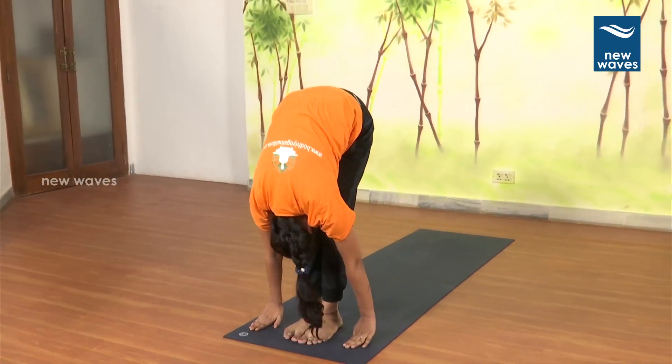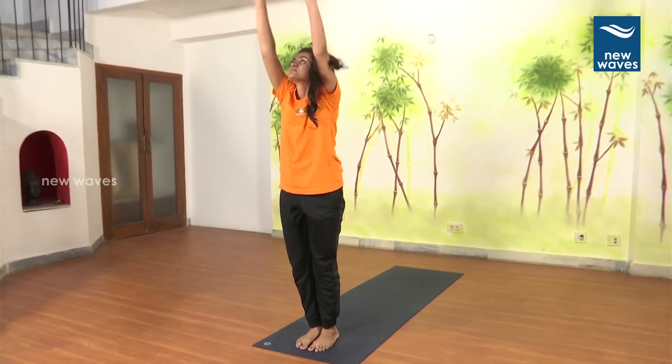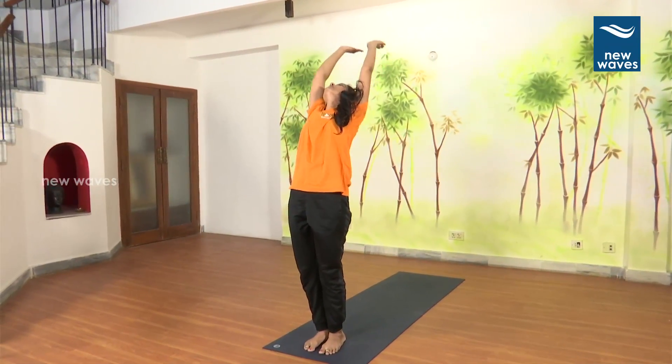11. Breathe in. Asthavutthanasana. Arch back. 12. Breathe out. Namaste.